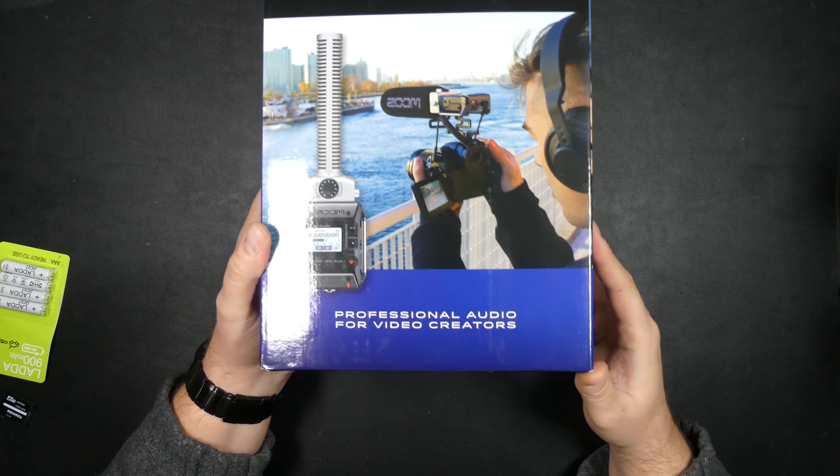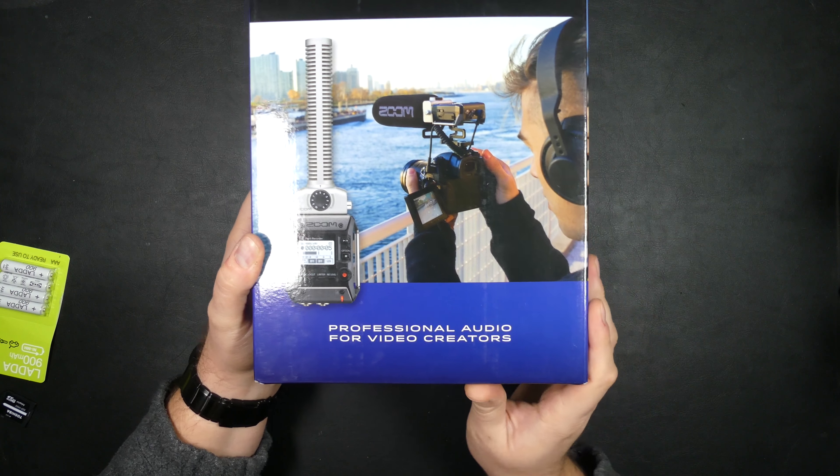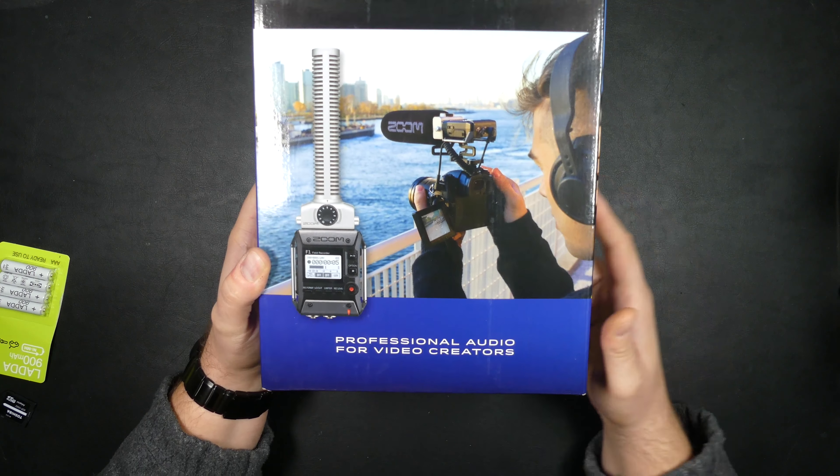Let's take a look at this Zoom F1 field recorder and shotgun microphone. According to the box, it's professional audio for video creators. This is the version with the shotgun, but you can also get this with a lavalier microphone.